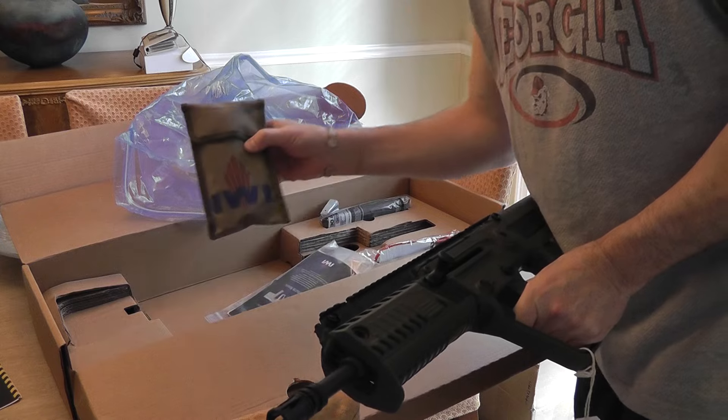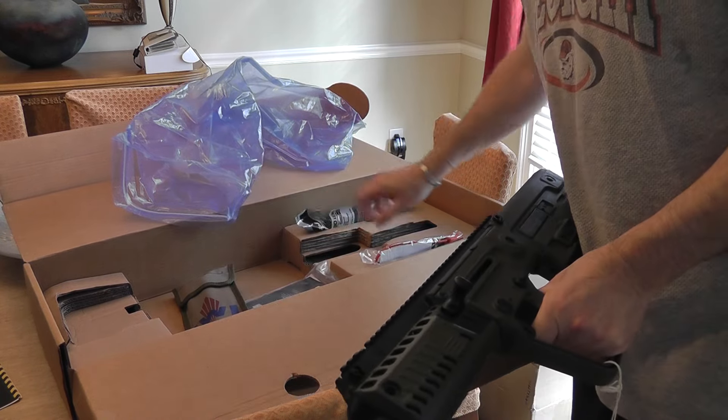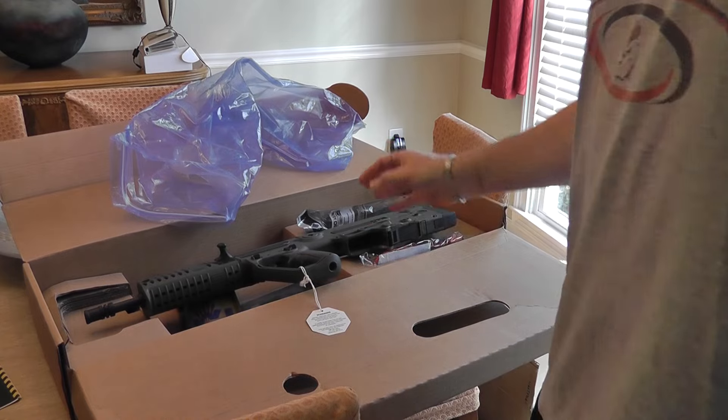Owner's manual, cleaning kit, PMAG 30 round. Useless slot. All clean.